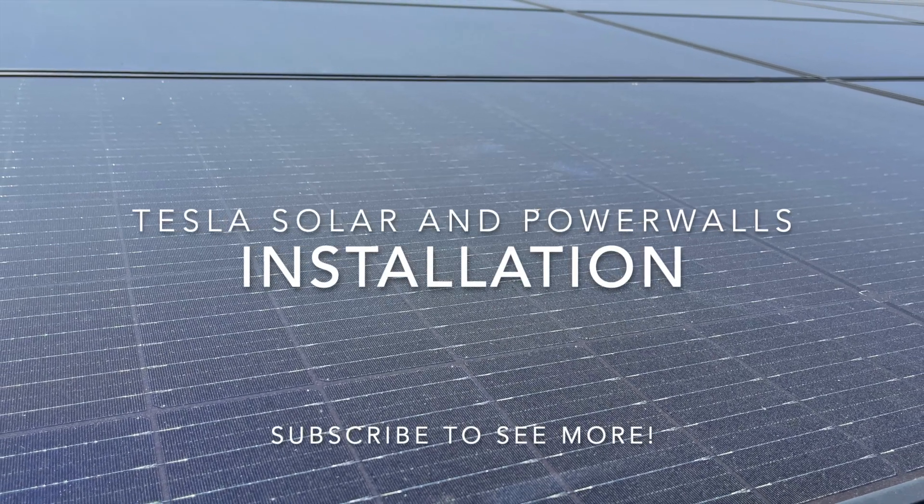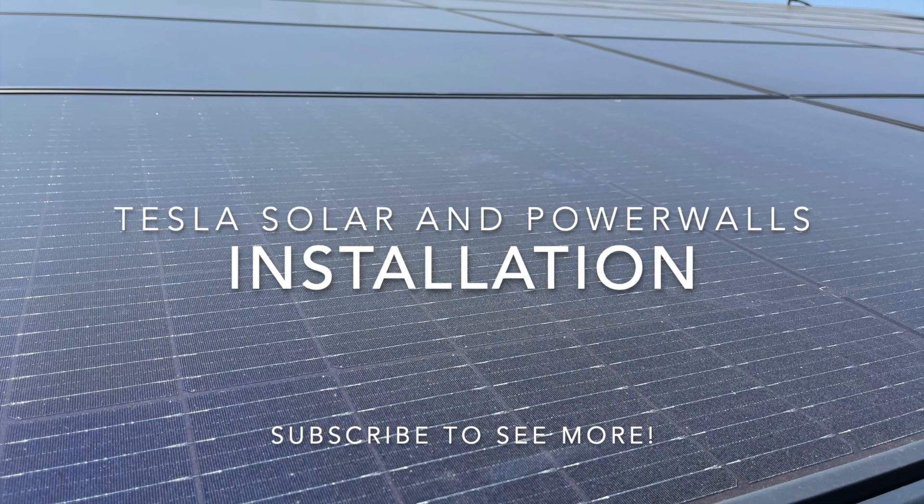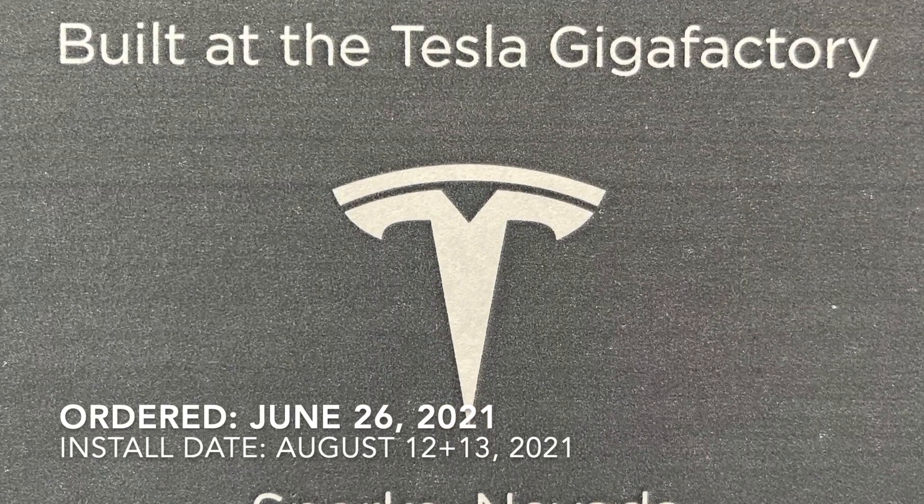Hey everybody, I'm going to talk to you today about Tesla solar and Powerwalls. We ordered our system at the end of June. It took about a month and a half and it was installed in the middle of August.